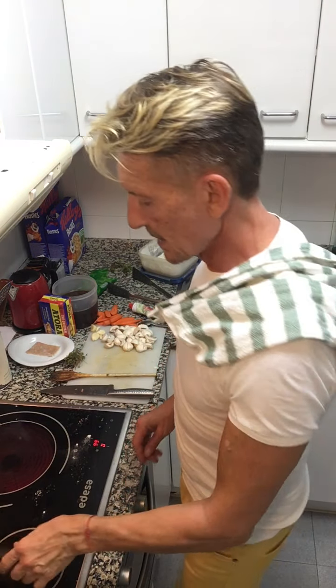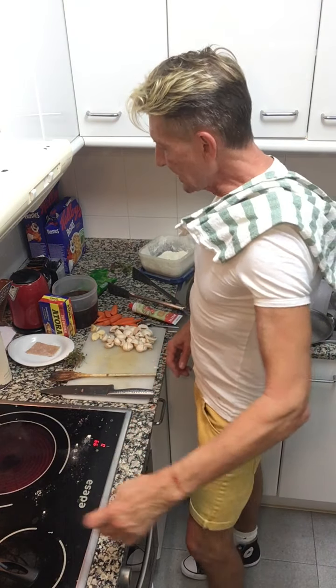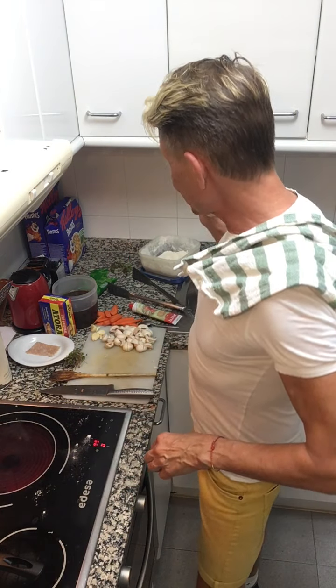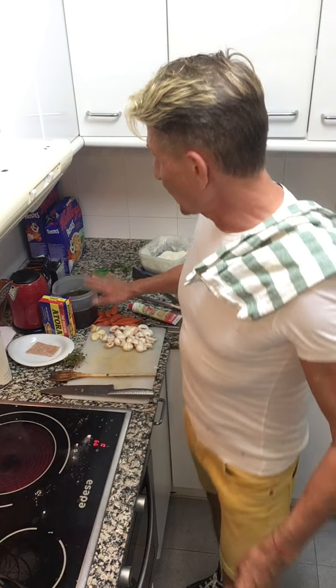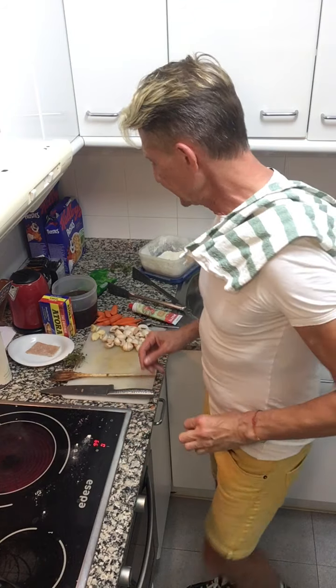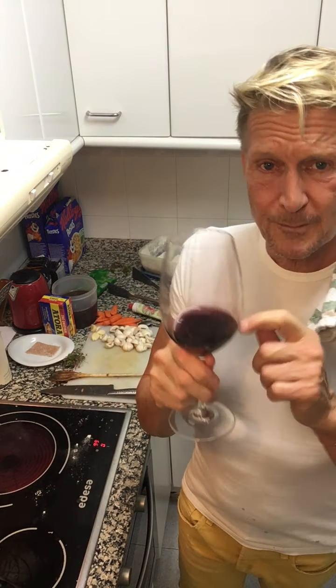The shallots are going to go into the beef bourguignon towards the end, so the idea is to create some color and flavor. I'm adding thyme and bay leaf, and I'm also going to add some beef stock which I made earlier — always have things prepared. This is such a nice wine.